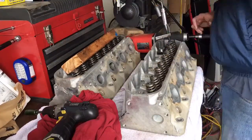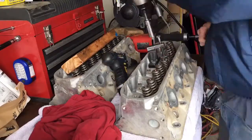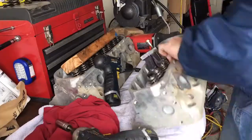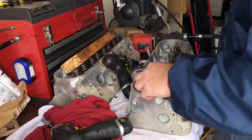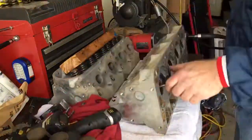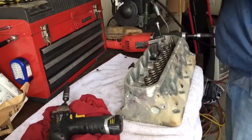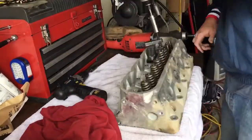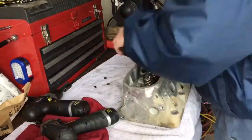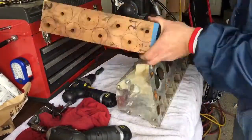Hey everybody, I wanted to do a little bit different format on this video — a little voiceover action. Just let you guys watch me tear down those 862 heads for the Turbo 4-8 build. Not too exciting, nothing other than cutting my hand trying to knock some of the valves loose. At some point I start hitting the bottom of the valves to break the locks loose with a piece of wood.